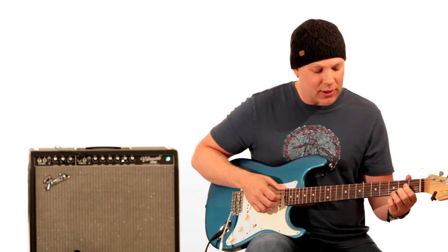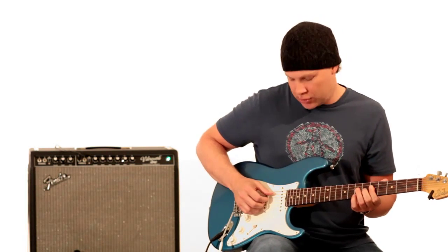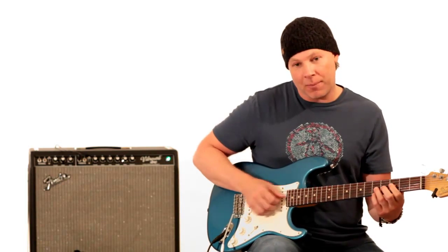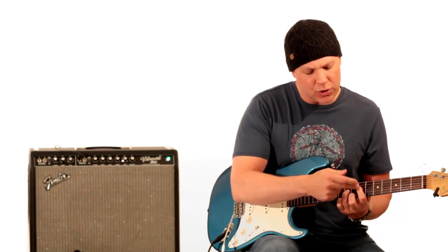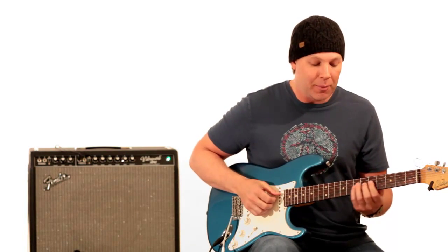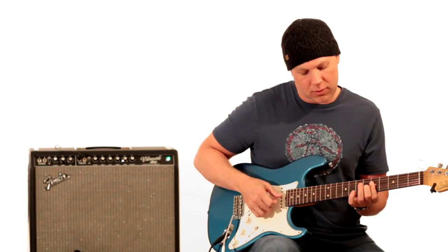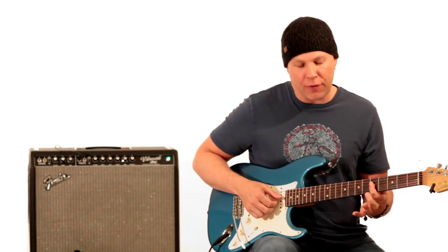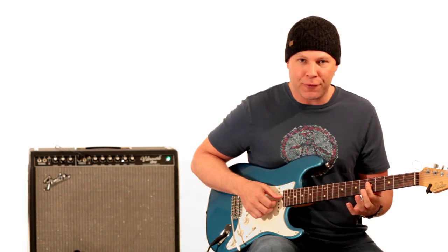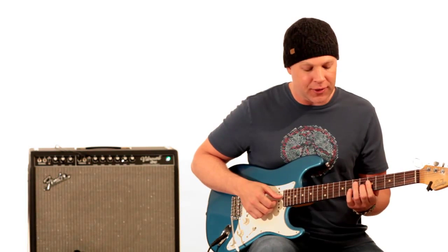The next two chords are basically A dominant 7. It's an open A string. By the way, those first two chords were the bass note where your finger was the bass — there were no open strings. But this starts with an open A note, and it's basically your first finger barring all the fifth fret, and your second finger on the sixth fret of the G string.